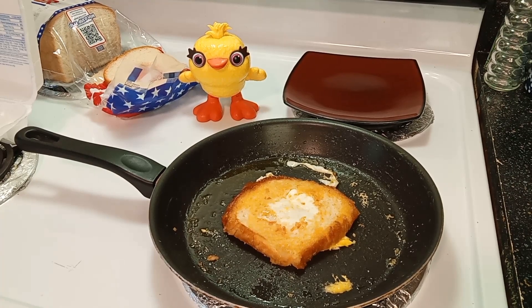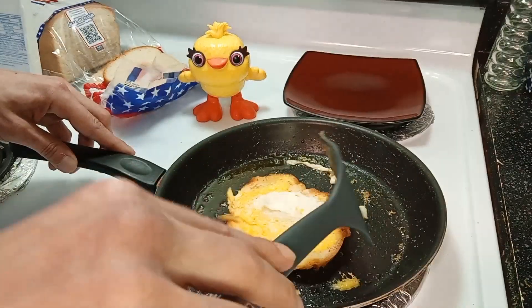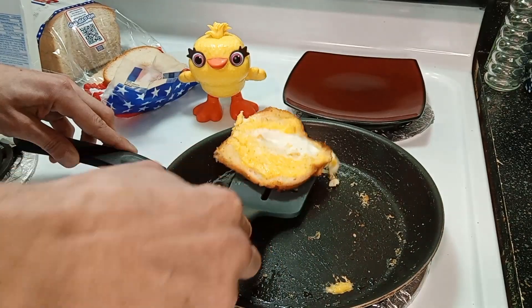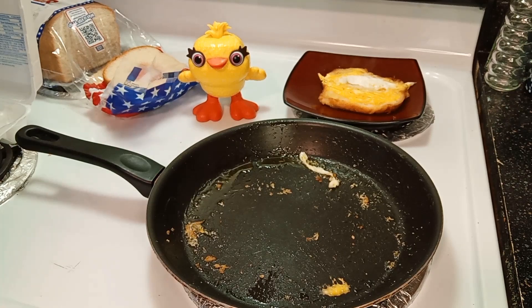Very simple to make. Believe it or not, kids and adults can enjoy them — love them too. And make sure you eat with your chicken friend so they don't get the wrong idea. I'm good with this one. Put it on your plate and you're ready to munch.